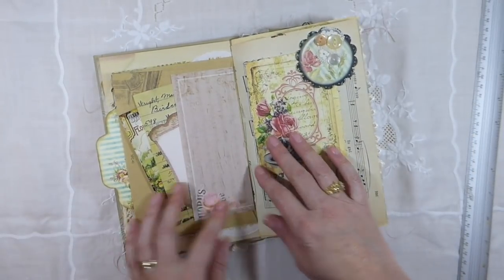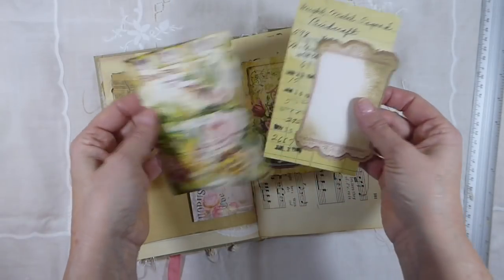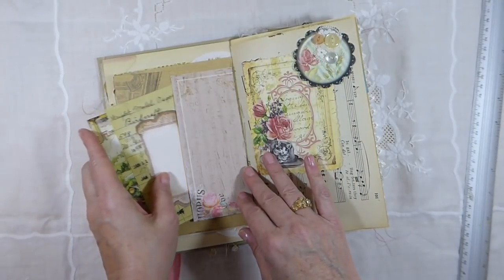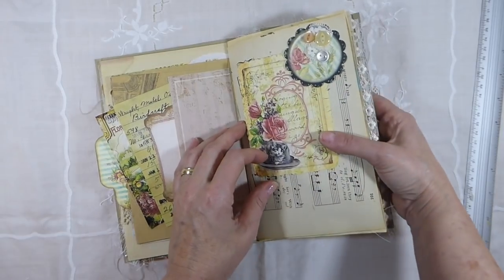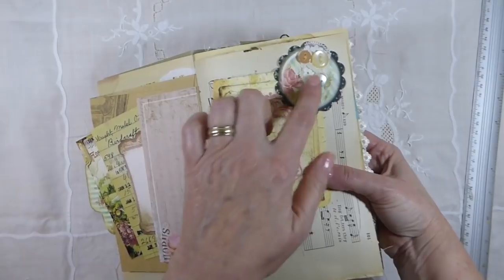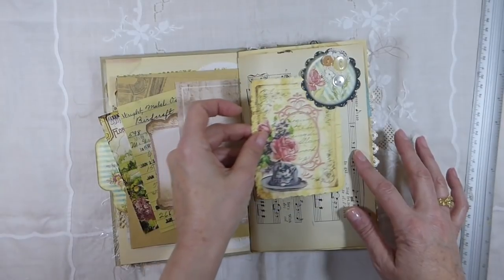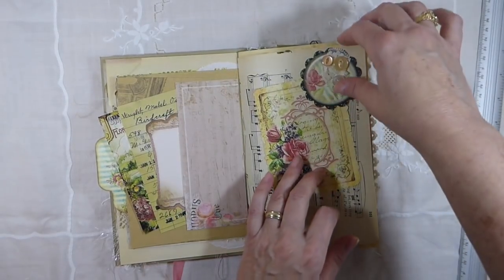And on this side I've made a little pocket here, and inside we've got lots of little journaling cards. And over here I've made a little tuck spot with some buttons and some ribbon. And I've added another little journaling tag here. And this is Vintage Music Sheet.